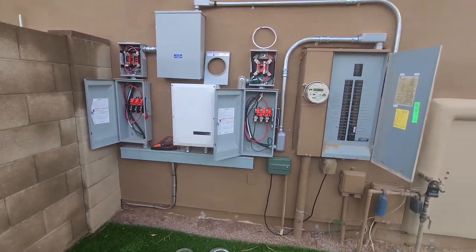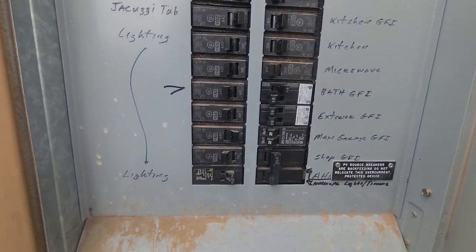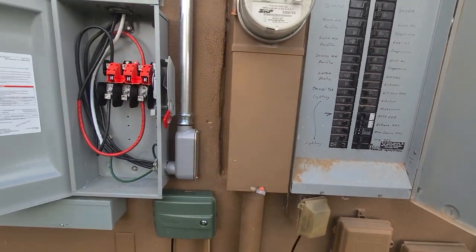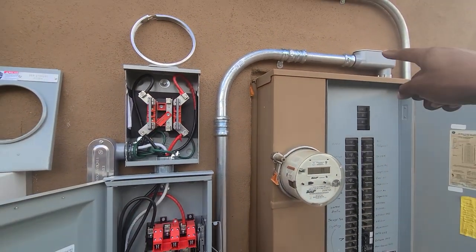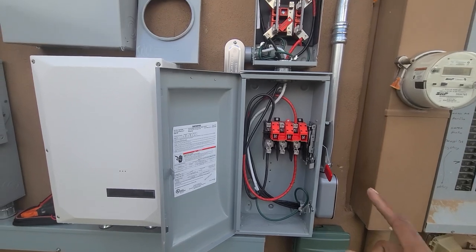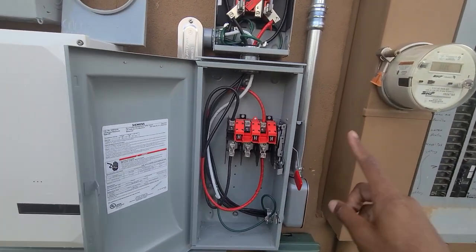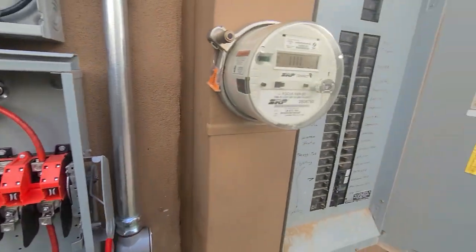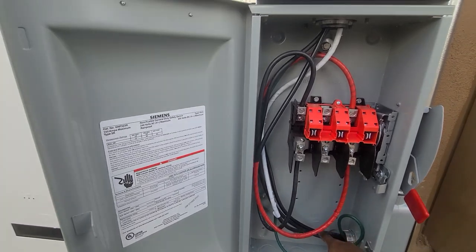Look, I'm gonna take you guys from the main panel. You got your PV breaker - you're gonna follow your PV breaker, which is coming up, all the way down to the disconnect. This is the utility disconnect. So we're starting at the utility disconnect - well, the second part is the utility disconnect; we started at the main panel, now we're at the utility disconnect.